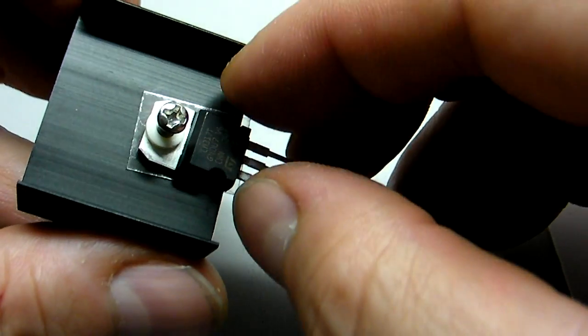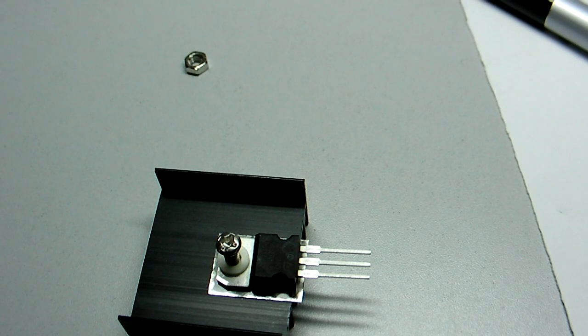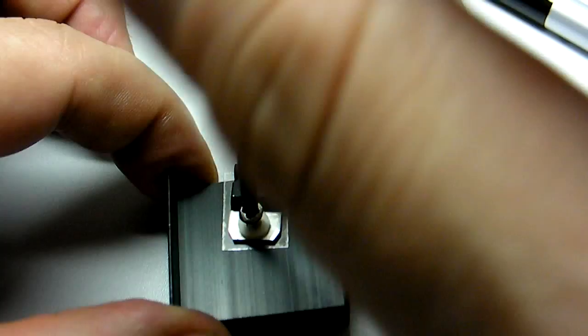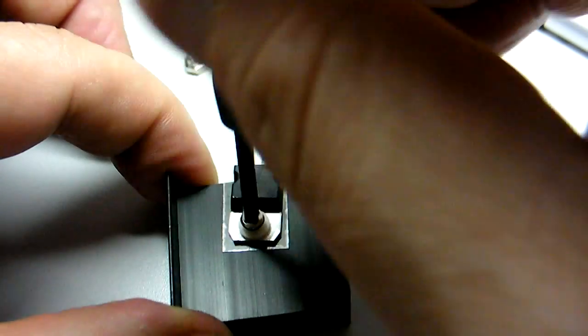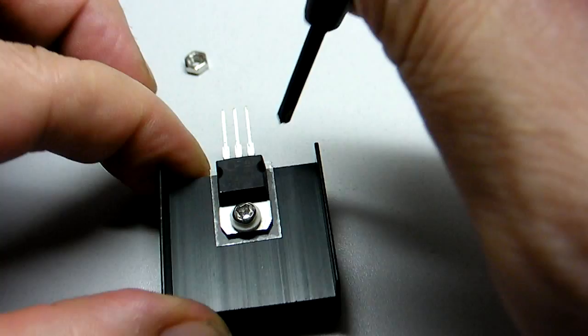There we go, and tighten that down. Then straighten this all out so it sits properly on the heat sink.